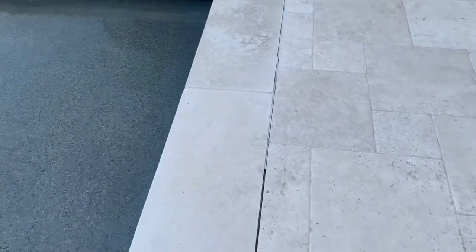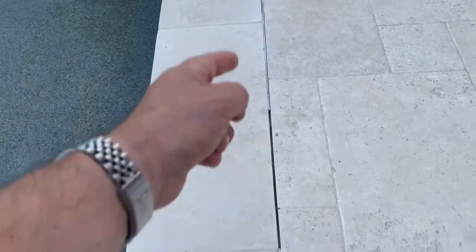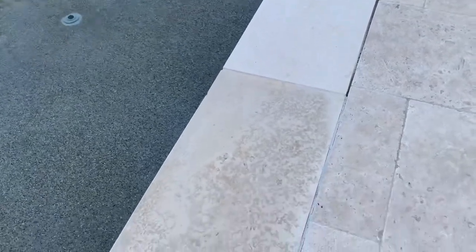So what I'm going to do is go through and remove all of that old mastic that's in there, and then replace it — poured in with a caulking gun — with new mastic.